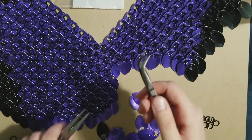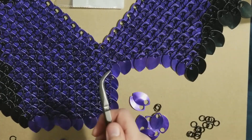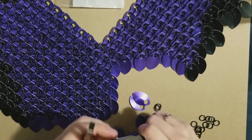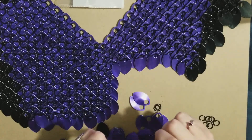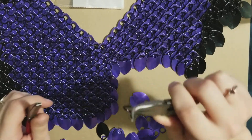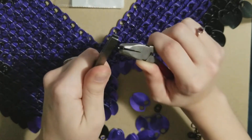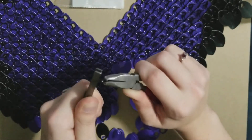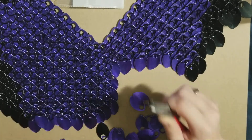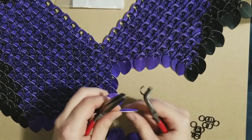I've got two pliers — you can use whatever shape you like. A lot of people use needle nose; I like these hooky ones from when I did wire working and jewelry beading. To do scale mail, you want to open the jump ring — always make sure to open your jump rings in this direction, and don't pull them open, it will weaken the jump ring.